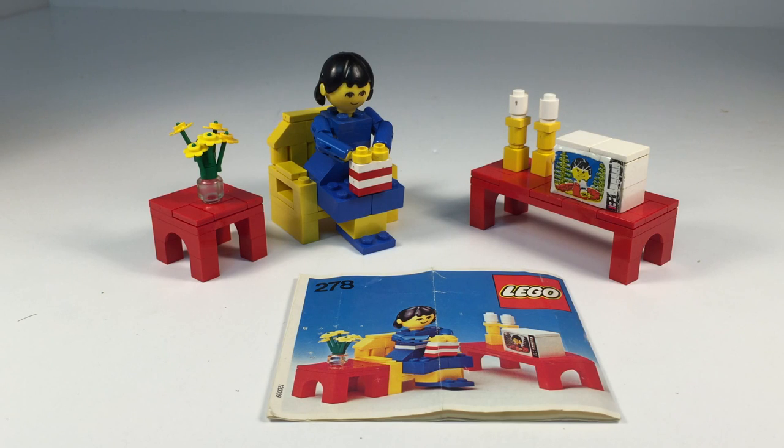It is a maxi figure set. Now the minifigure came out in 1978, but we still had a lot of sets from even a few years after this that had these big maxi figures which you just built.